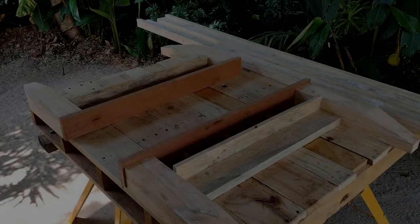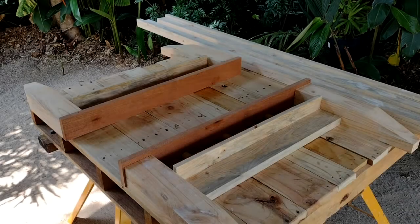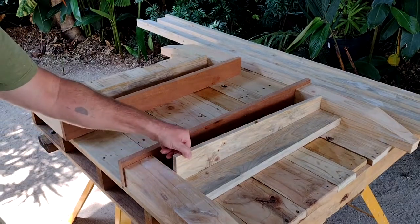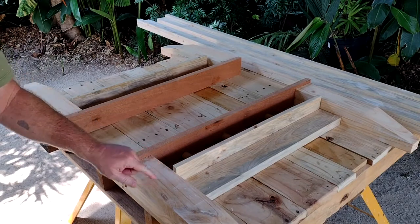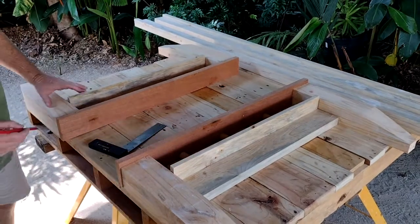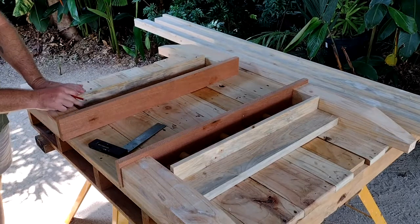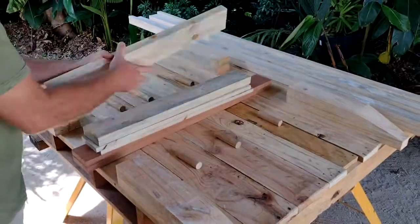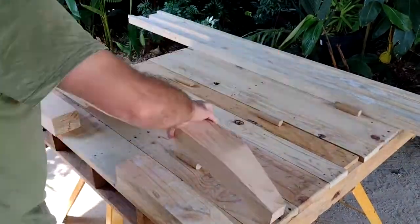Here are the parts we cut out in the last video to make the rails and the ends. But I made a mistake — this shouldn't stick out like that. I need to remove part of this brace from each of the ends of the bed. So as punishment for making that mistake, I have to put everything away.